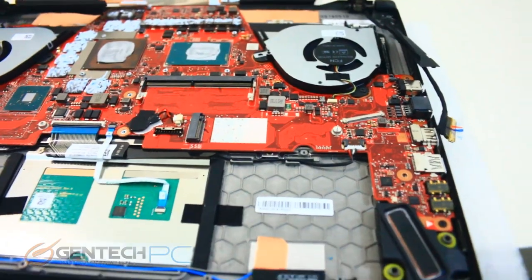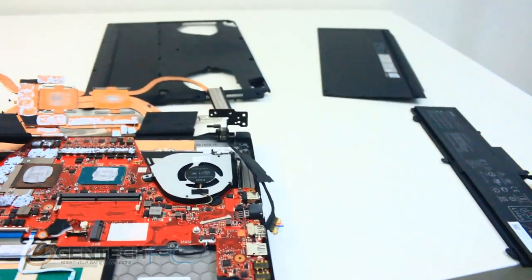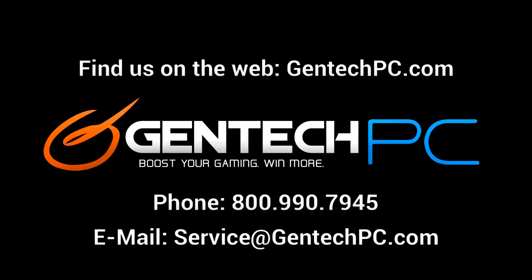Now here we are with our disassembly completed, which actually brings us to the end of our review. For our closing remarks, we hope you enjoyed the video and found it educational and entertaining. If you had any questions about this laptop, hopefully the video answered them. The next step is to go down into the video description and find the product page link for current pricing, availability, and full system specs. If you have questions the video didn't answer, feel free to drop them in the comment section or contact us by phone or email for personalized one-on-one help.